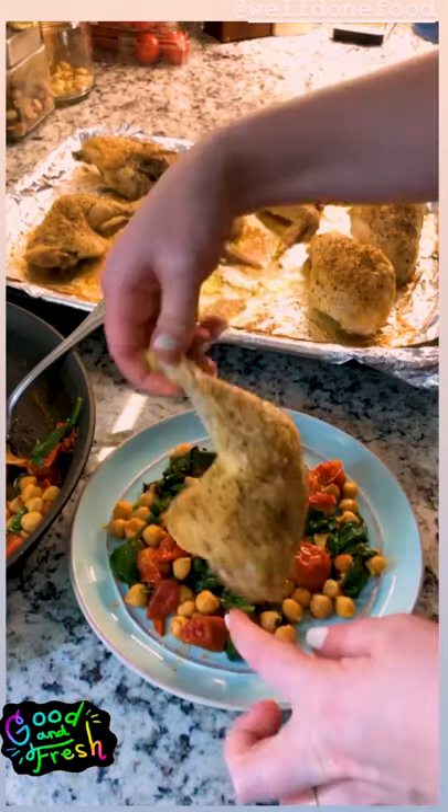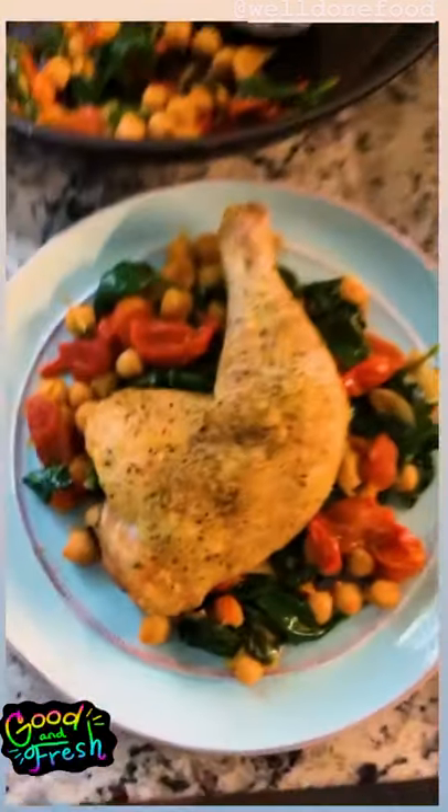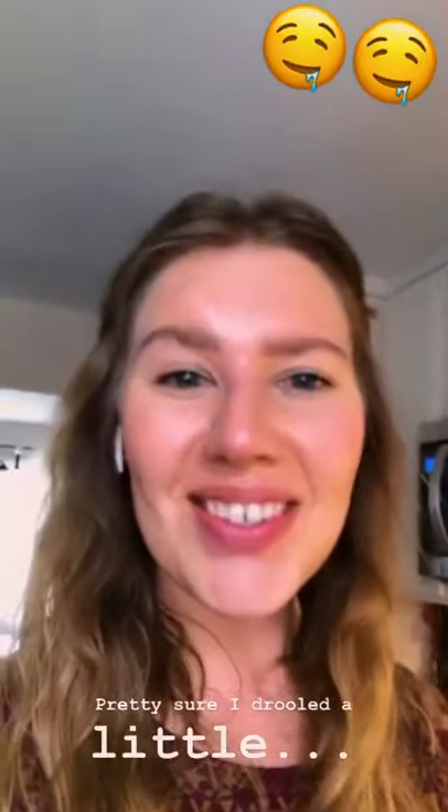And last but not least, we have our beautiful roasted chicken thigh. Doesn't that just look delicious? I'm starving, so I cannot wait to eat this for lunch. I'm actually going to share my final plated beauty photo — but maybe that's after I eat. Talk to you soon.